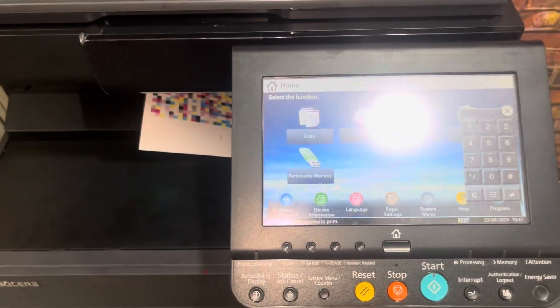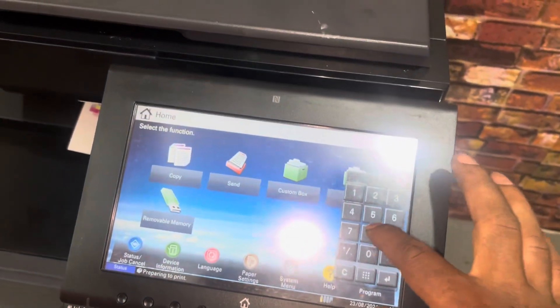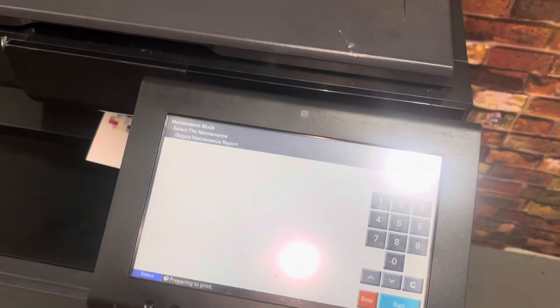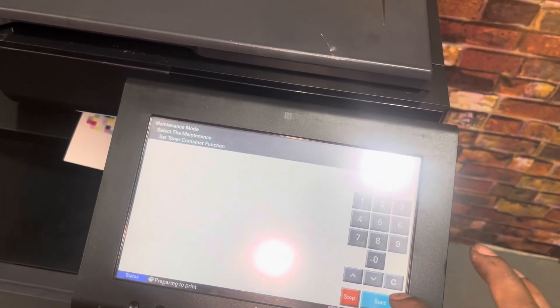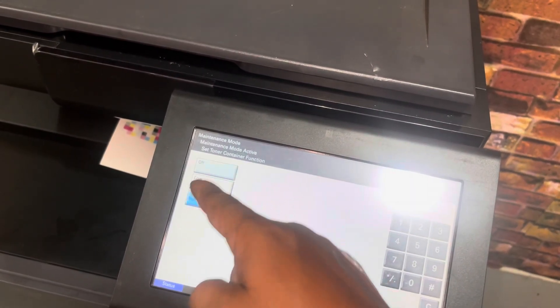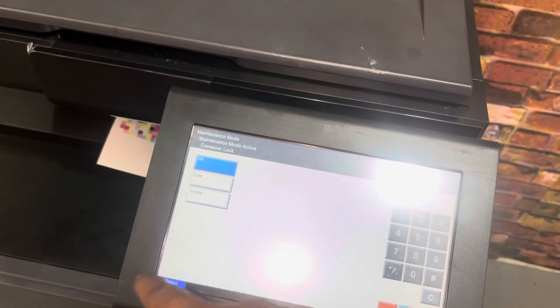First, we have completed the mission drive service. The control panel is 1087-1087. The version type is in maintenance mode. This is the 159 type. This is the Set Toner Container option.